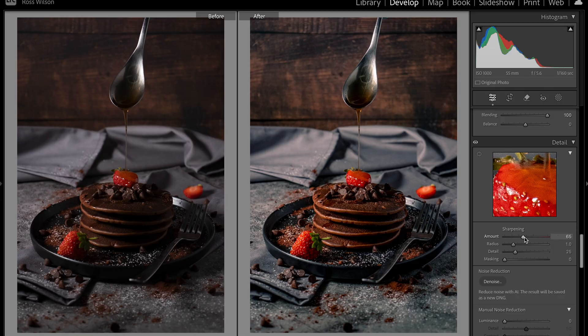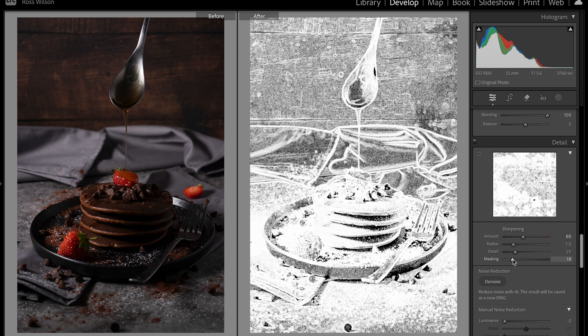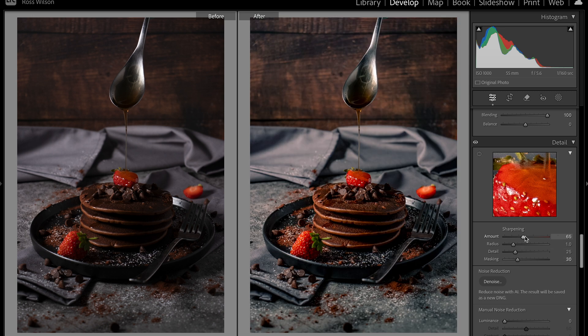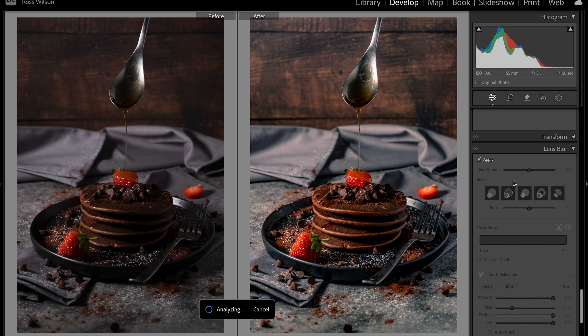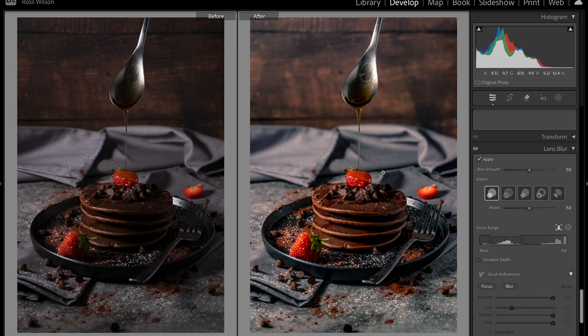We'll bring up sharpening slightly to tackle it a bit more. I'm also going to apply a little bit of lens blur — just to blur out this wooden background a bit more, so the focus is more down on the pancakes. Adding that lens blur in slightly, just increasing it a bit more — there we go. That's nicer. I've got my focus being more on the pancakes in the middle.